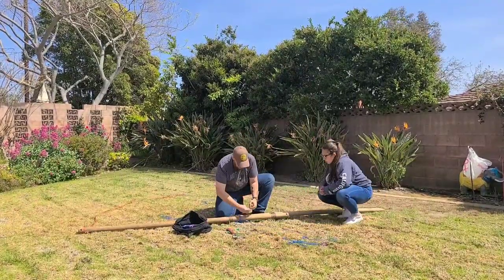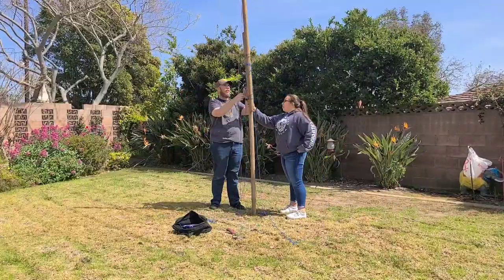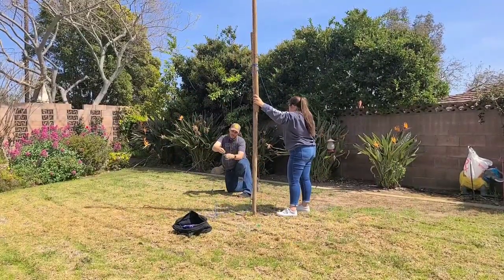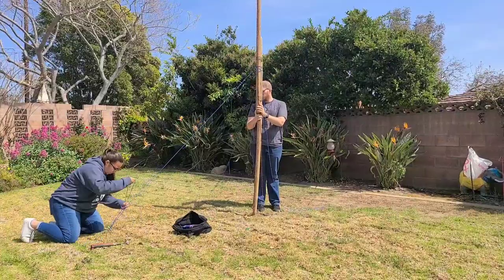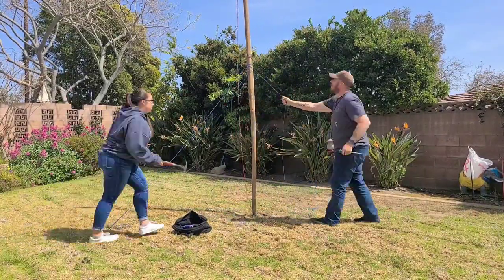The three guy lines are secured to the pole with a round turn and two half hitches. And finally, the flagpole is raised and held up with some top line.